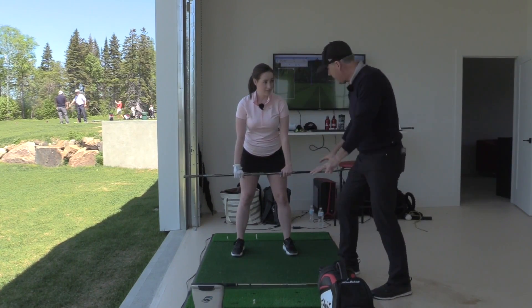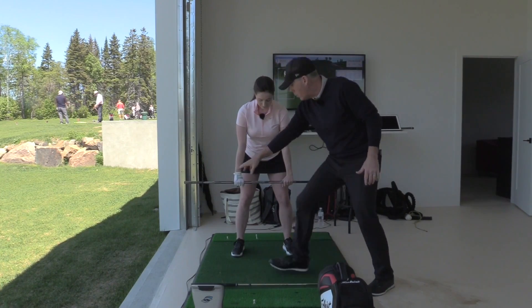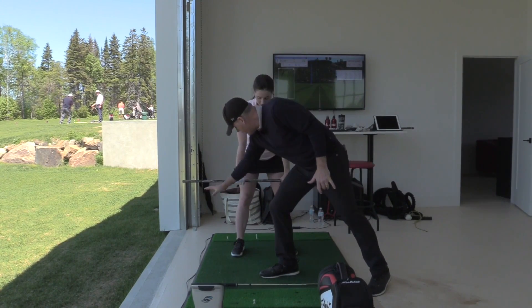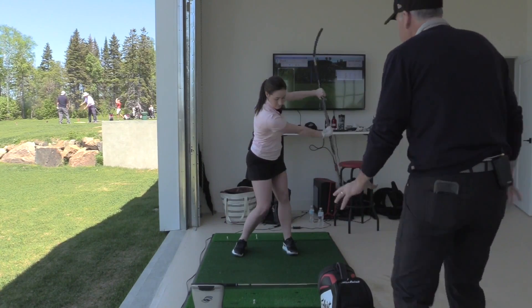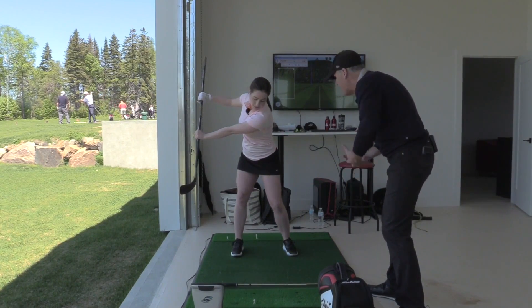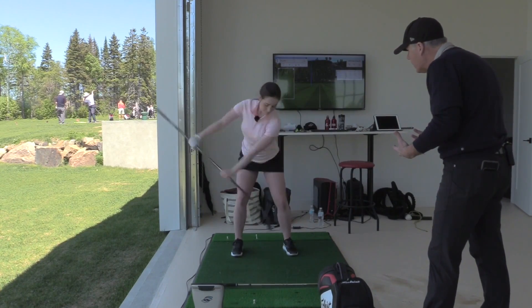The old Henrik Stenson grip — the Henrik Stenson drill. So we got the oars of a kayak and you've got water up to your knees, and you're going to move water away from the target. Do you feel how you're staying forward to move the water? You feel how you're moving the water with your legs.